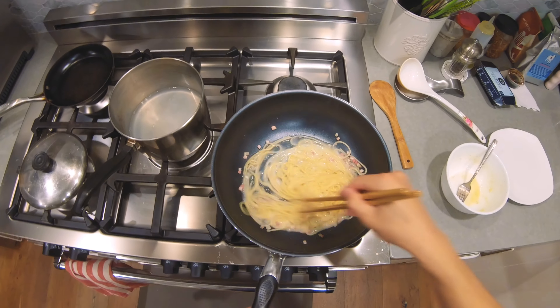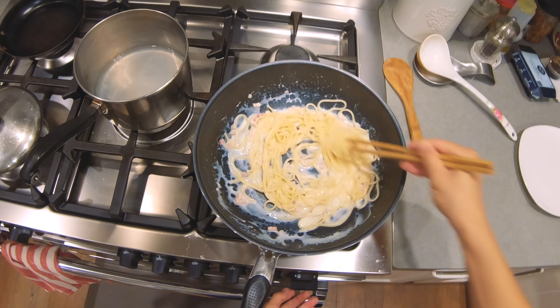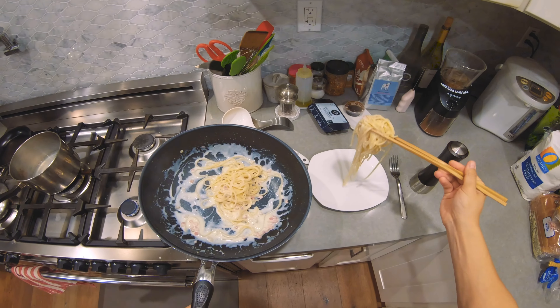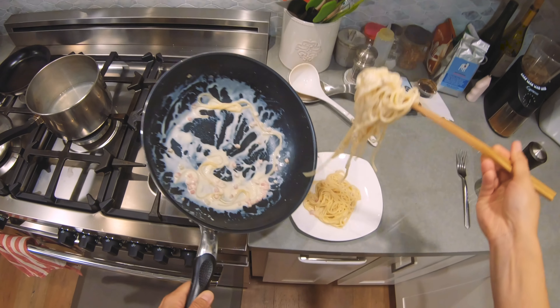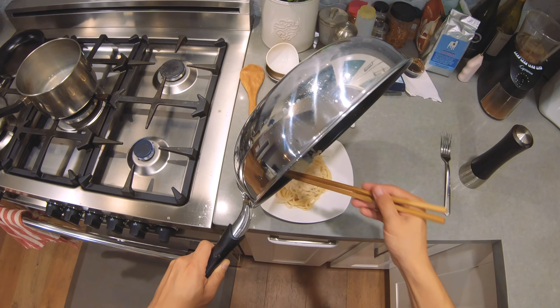Now we mix it until it turns creamy. And it's just about done. Add some fresh pepper if you want. Done.